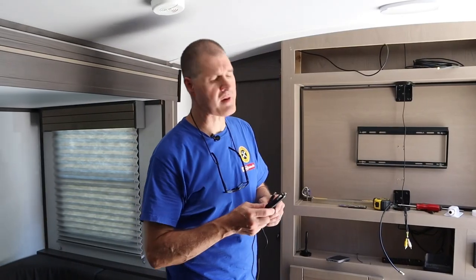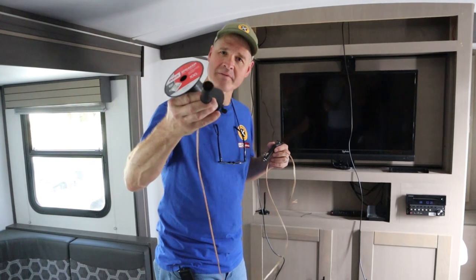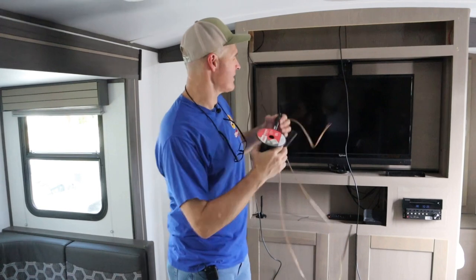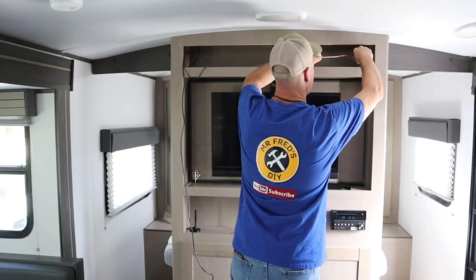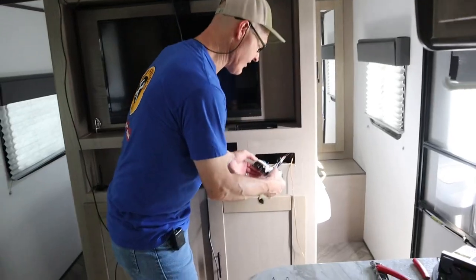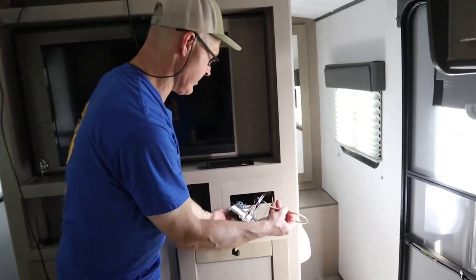For our power supply, we're going to run a cigarette lighter adapter off of the radio and we're just going to leave it up there. Here's my power plan: I've got this 12-volt female cigarette lighter adapter and six feet of electrical cord. What we're going to do is fish it down through and connect it behind the radio. We have a positive and a negative bus block here, so we're just going to hook them up.